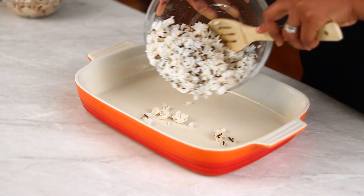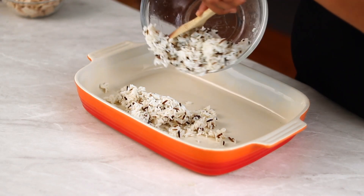Real quick — did I mention easy? No mixing bowls required. Everything goes directly into this 9 by 13 baking dish.